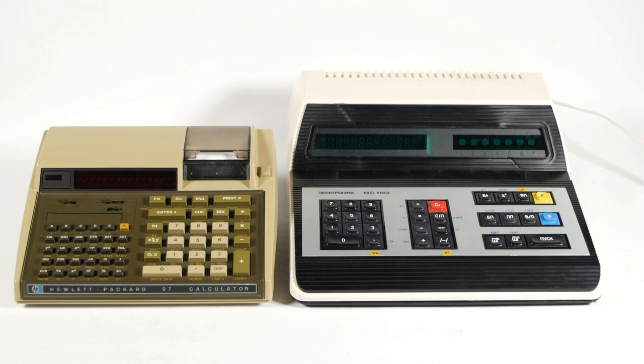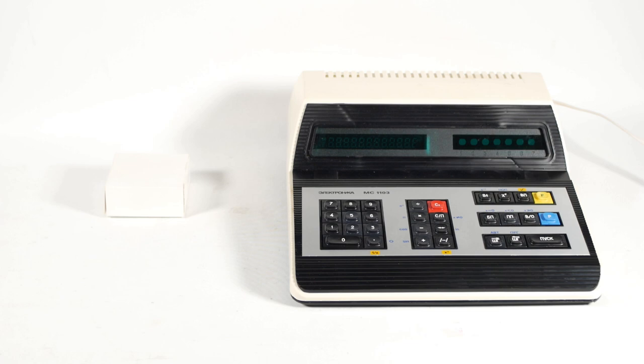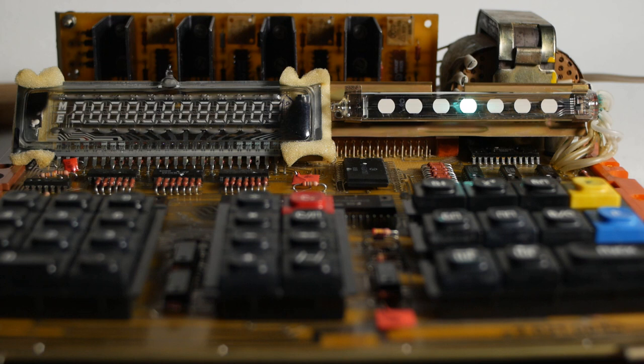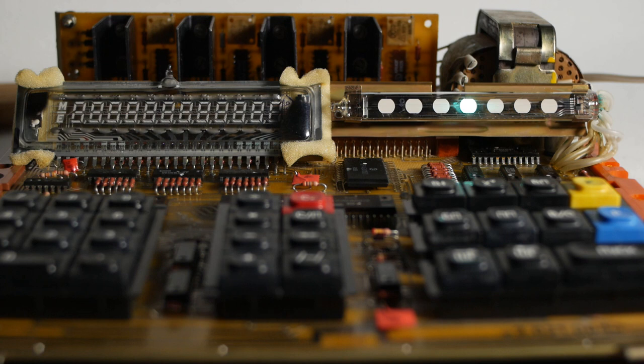I know this has been a slightly unusual video, but I figured these machines are interesting enough even if they're not working. I will hopefully make some progress and bring you some updates in the future, but don't go holding your breath. If you've enjoyed watching, please like the video and maybe even subscribe to the channel, not forgetting to click on the bell icon so you get notifications when future videos are released. Thanks for watching, and I'll see you in a future video.